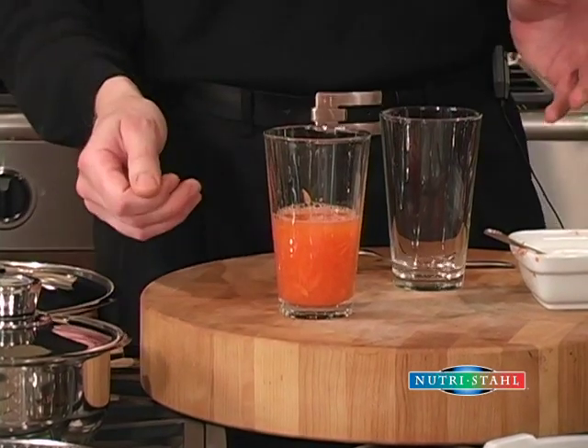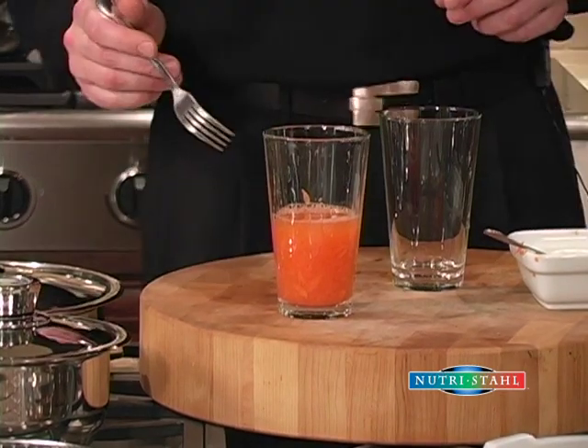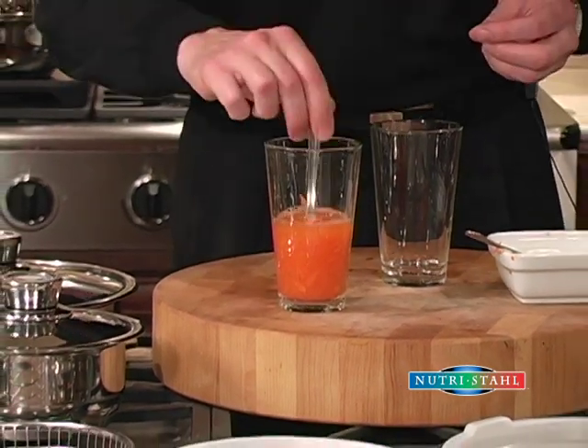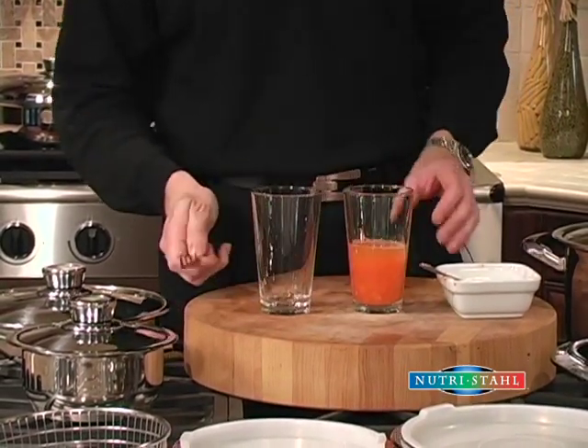Then we would turn the stove on to high, bring the water to a boil, and then you turn the heat down. Now after a while you lift the lid and you give the carrots a poke with a fork, and you can tell they're done when they don't have enough life to hang on to the fork.